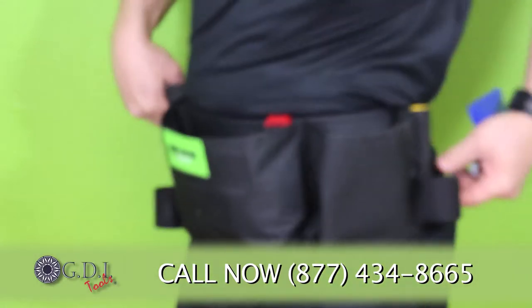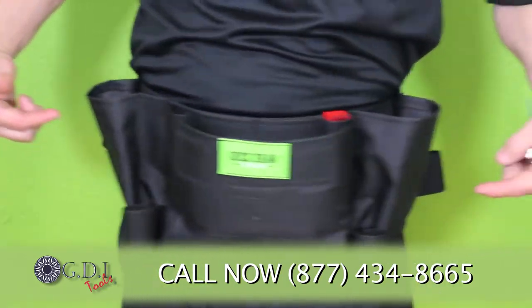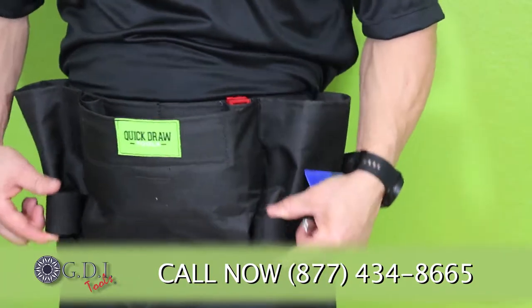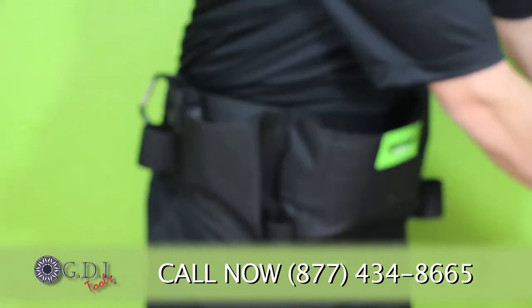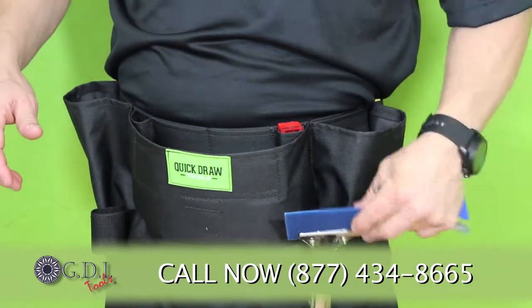First of all, you're going to notice that there are four two-inch hard webbing loops, as opposed to most aprons on the market which have two. These have four, and they're made of a material that's not going to become weak and fall down over time, so it will hold your tools much more securely and much more comfortably.